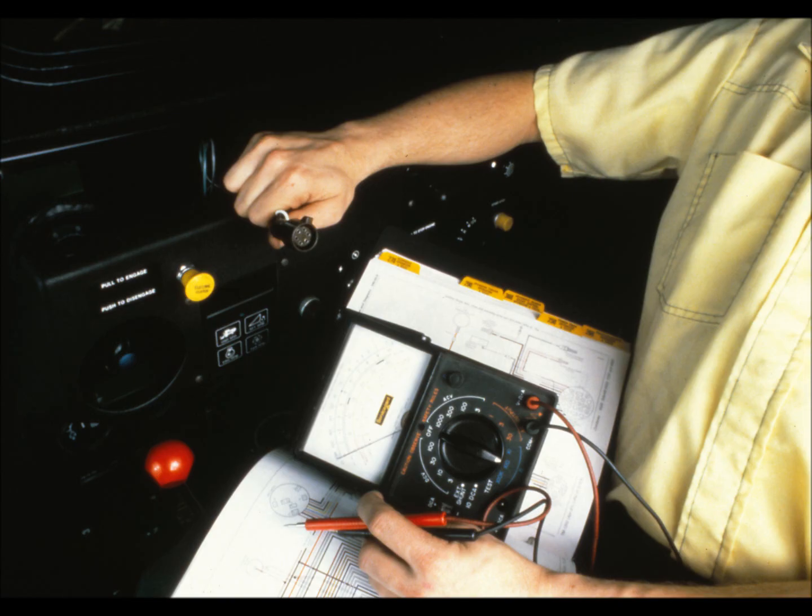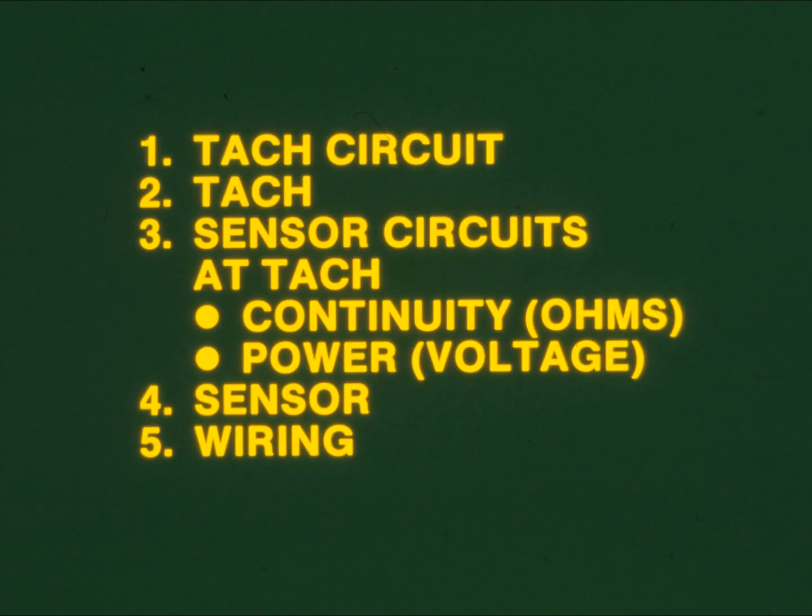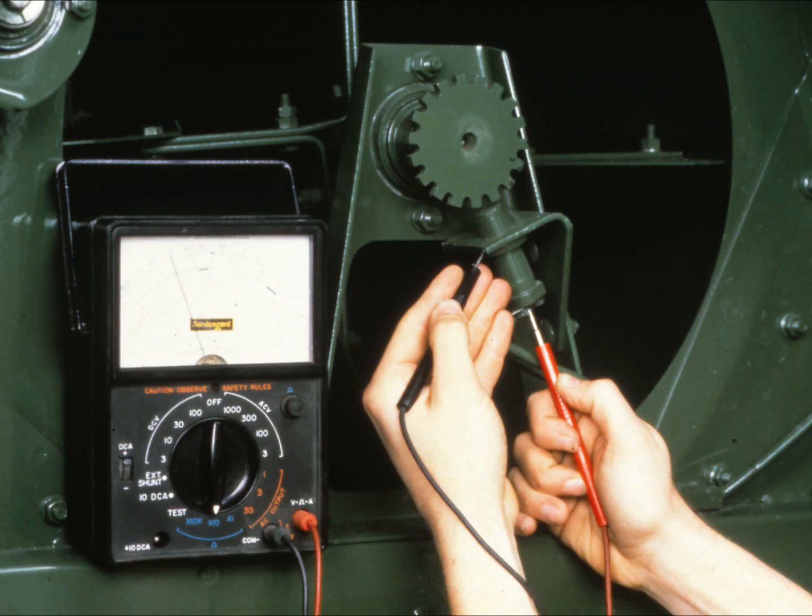Altogether, diagnostics of the digital tach is a fairly simple process. Just follow the seven-step procedures used in any diagnosis and test the separate elements of the system: the ignition circuit including its ground, then the tach itself, next the sensor circuits for continuity and voltage, then the sensor including its ground lead, and finally the harnesses. It's a process of elimination, and it works to keep the digital tach operating efficiently.